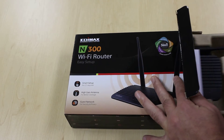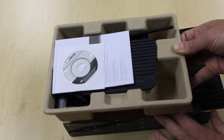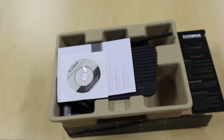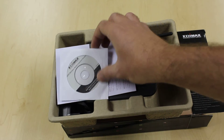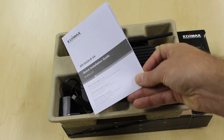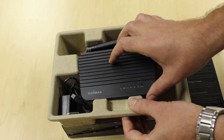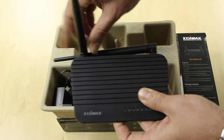Looking at the contents: we can see a digital copy of the user guide and the installation manual, a hard copy of the quick installation guide, and the Edimax router itself — as you can see, with the two high-gain antennas mentioned earlier.